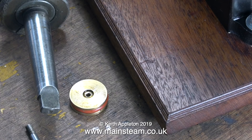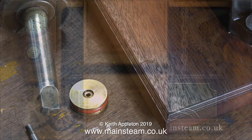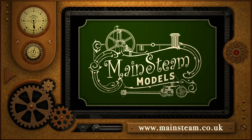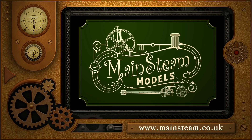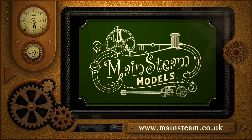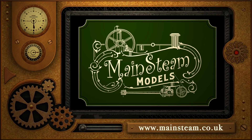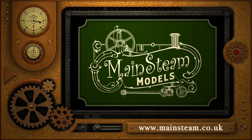Thanks for watching and I hope you found it useful. Please take the time to visit my Mainstream Models website. Click on the section that says video playlists, and by doing that you will find it very easy to find other videos that you may like to watch.